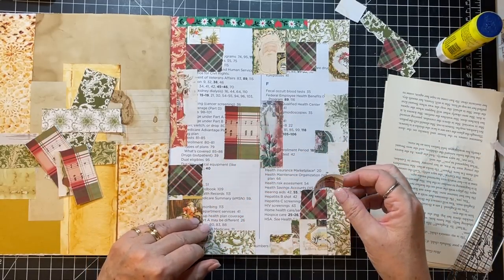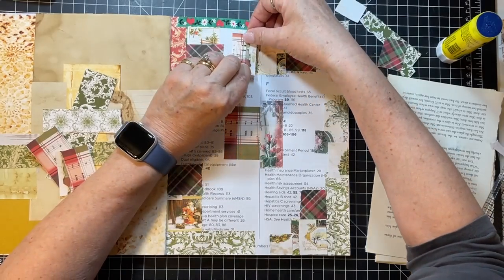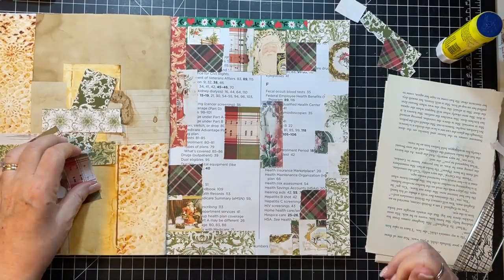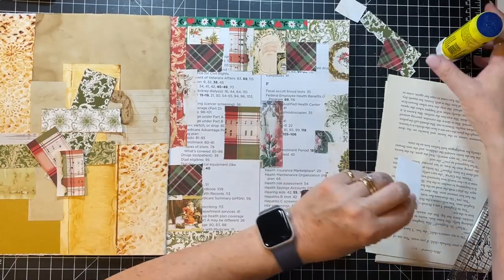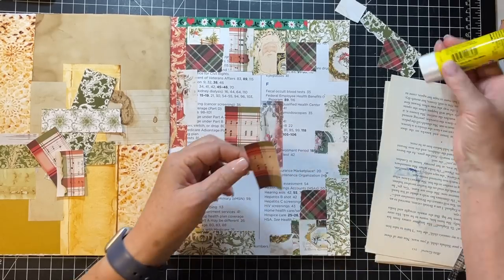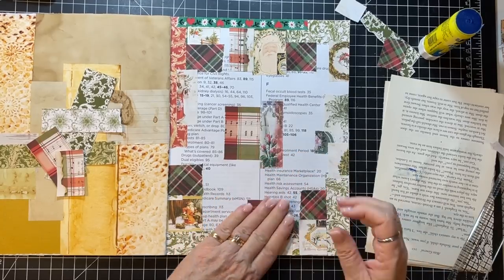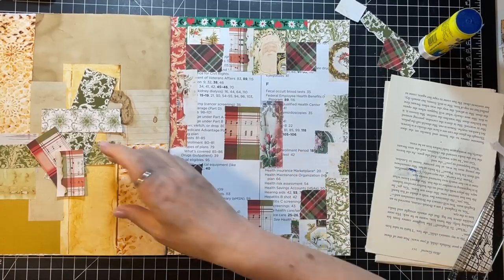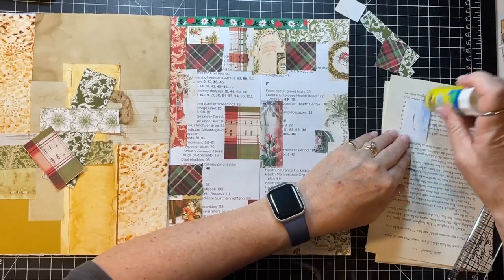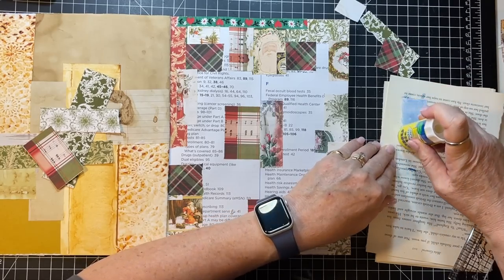I don't want to put you now that I have you all sticky. Put that there and put that at the bottom. I'm excited to get going on the journals - I've been kind of playing with all the supplies and now it's like okay, time to get going.